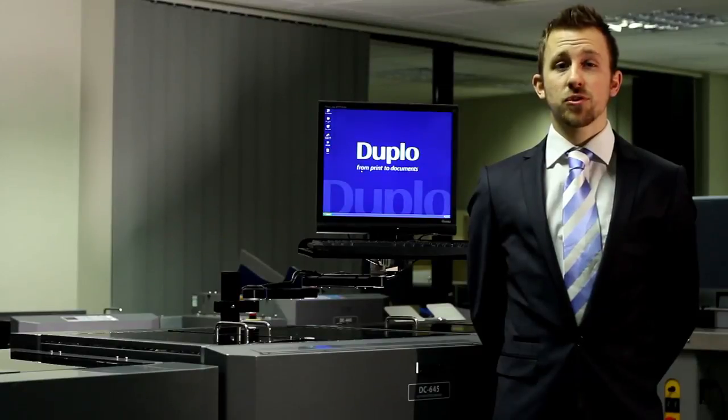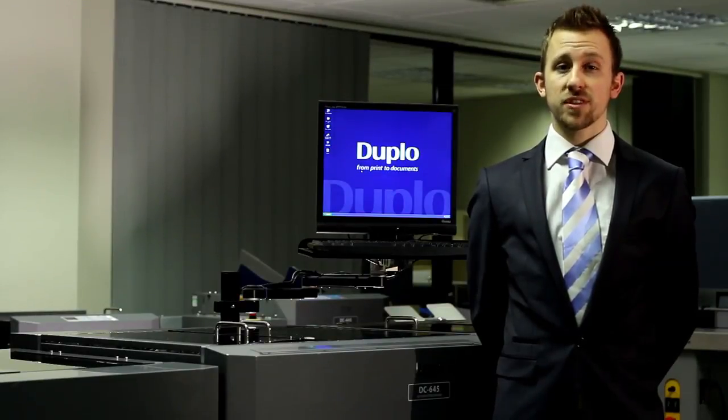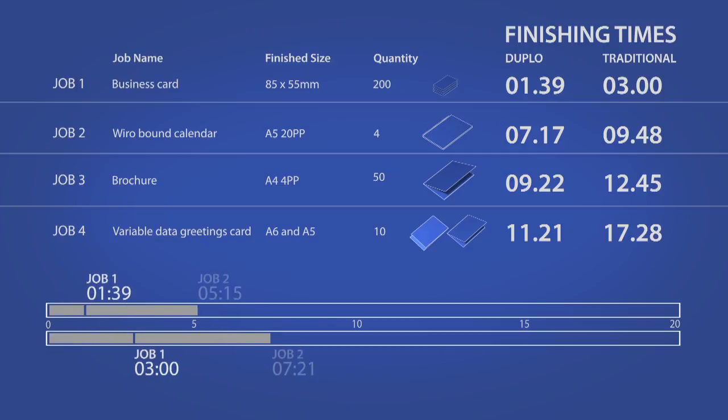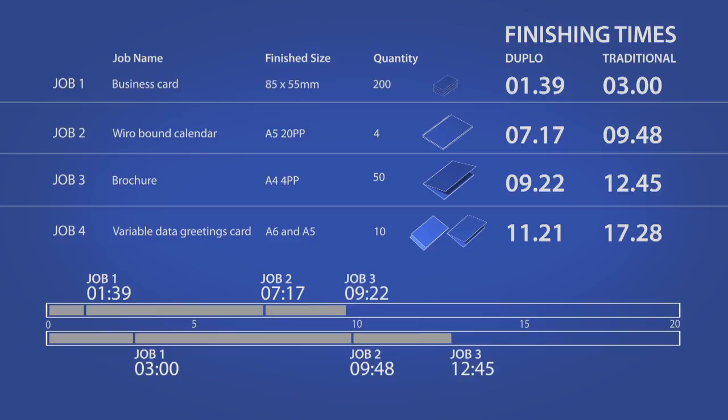This test has illustrated that with just four typical print jobs, the DC645 shows a time saving of over six minutes when compared to traditional finishing methods. This equates to a saving of over 35%. Over a typical week, this could mean an extra 13 hours of finishing time which could be utilised to increase productivity or focused on specialist finishing which could be charged at a premium. Of course, this is not only showing a saving in time but also gives a faster turnaround and a more efficient service for your customers.